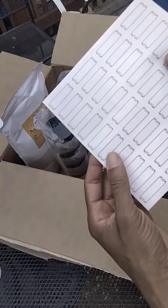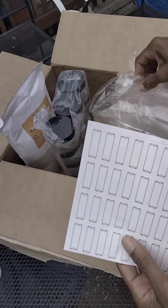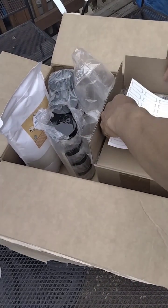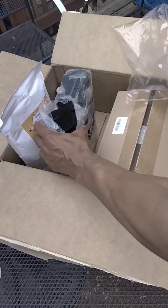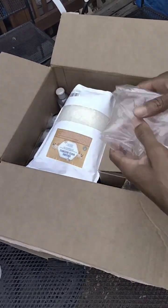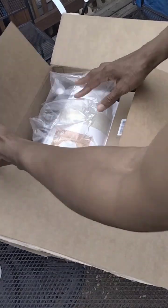I got my labels in here too — anybody got some good handwriting? Those are going to be written by hand. I'm so stoked — another step closer, you guys, another step closer to finally getting my body care line off the ground and into people's hands.